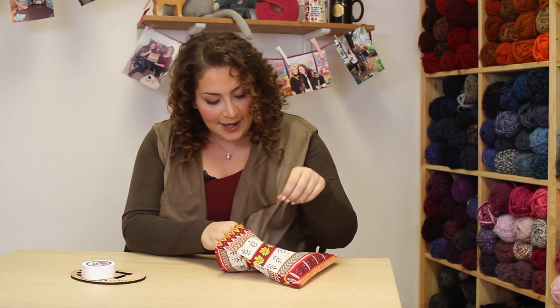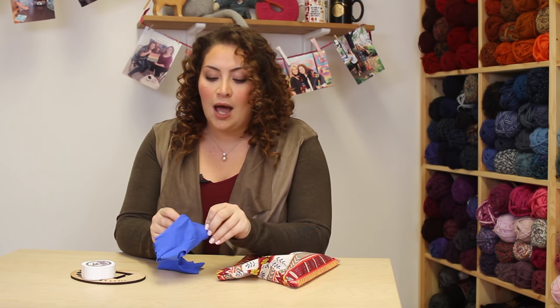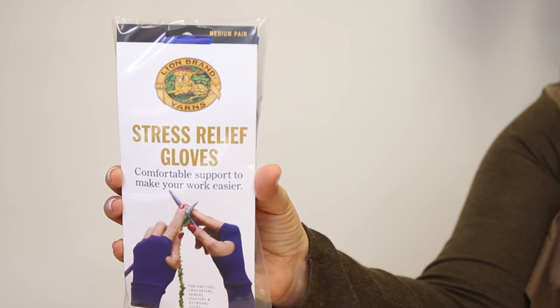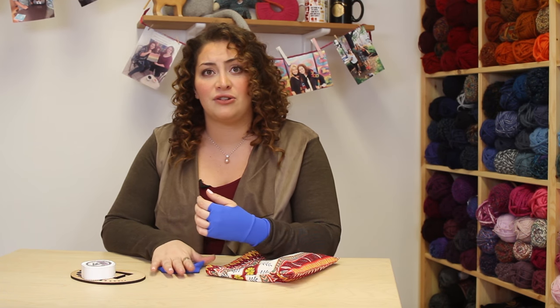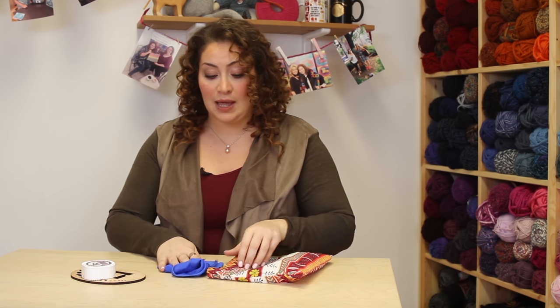Next up, on the topic of hands, are these stress relief gloves. I actually do, when I'm ever in my knitting sprees or crocheting for that matter, end up having problems in my wrist. So these stress relief gloves are quite helpful. It's great to have these in your notions bag, especially when you're traveling. I love these.